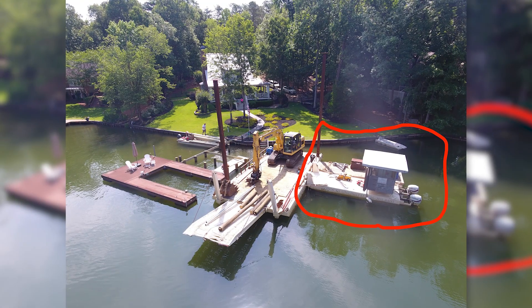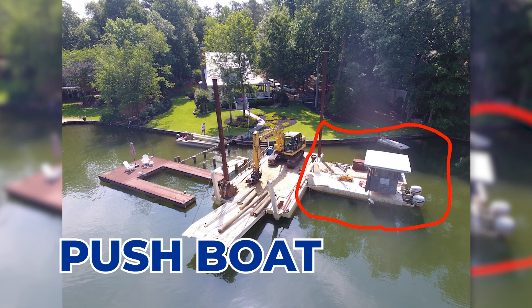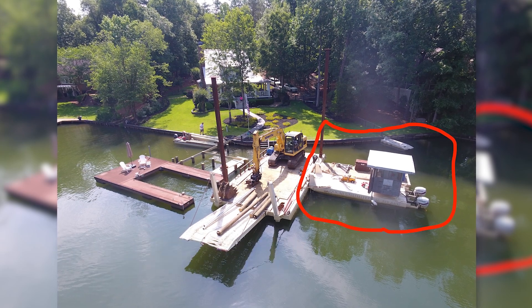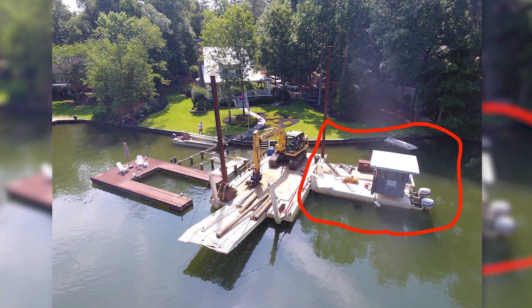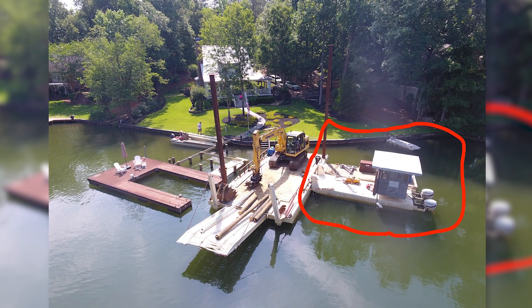What I have circled in red here is the push boat. This boat literally pushes the barge to the job site. They put the barge in on a boat ramp or wherever — it's got that big track hoe and materials on there — and the push boat, which is really just like a big pontoon boat, literally pushes the barge into place so they can get to where they're going, because that barge doesn't have any engines on it to get anywhere.